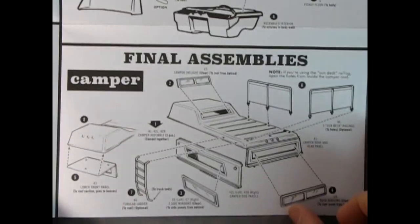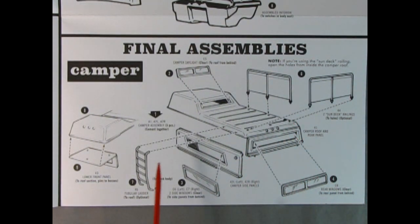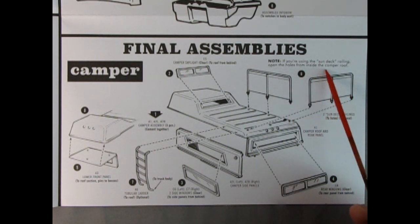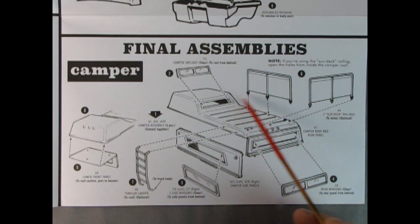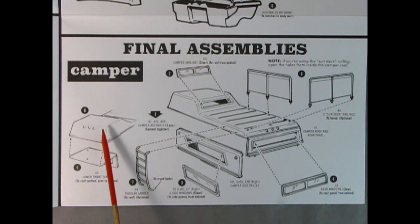Now here is the camper. I don't know if you could fit this on a different truck — maybe you could even put this on a Chevy truck. If you're using the sun deck railing, open the holes from inside the camper roof. There's the railing and the ladder to get up there — you could have a little chair up there and relax. There's a camper skylight up here, the top front of the camper, and the lower front panel. Then you've got the sides, the window, and the rear window in the back. How many of you actually had a camper top like this on something back in the day? Let us know in the comments down below.